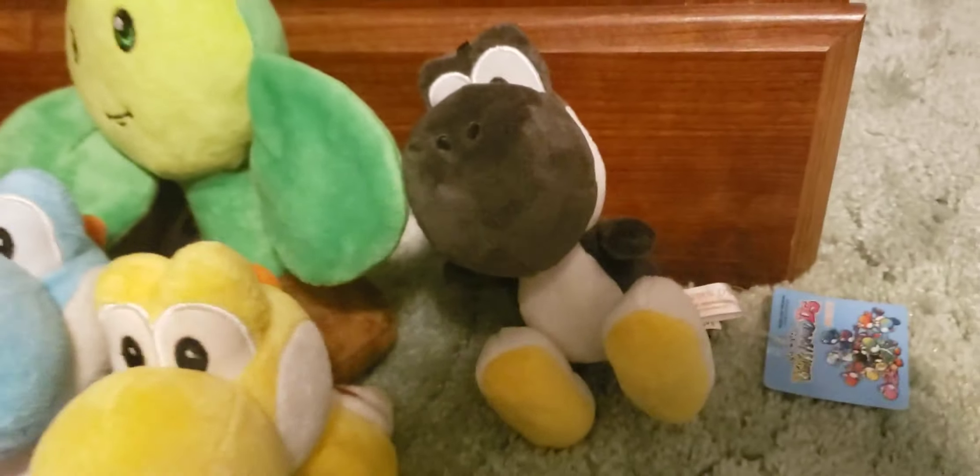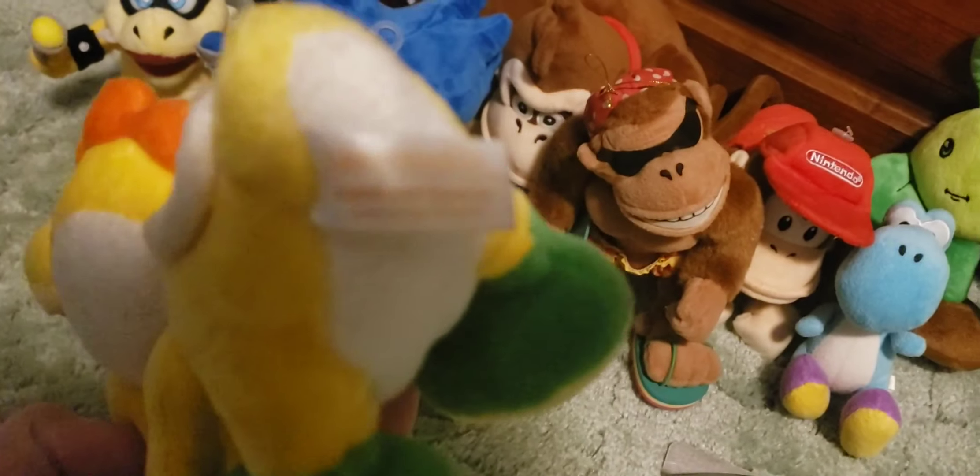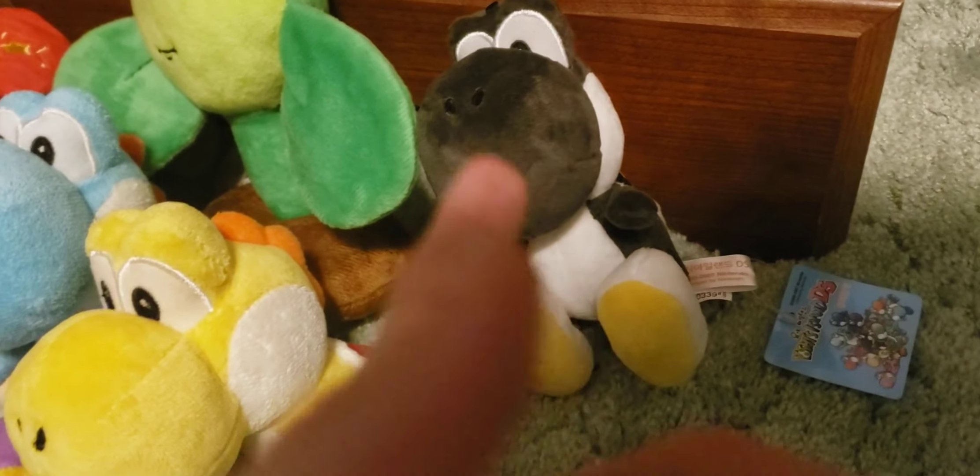Starting off, we have the black Yoshi, which isn't actually like these other Yoshis, because if you look at the tags of these Yoshis, it says Yoshi's Island DS — you can't see it because my camera won't focus — but this one's actually in Korean. This is actually part of a really extremely obscure Korean set that I didn't even know existed until I got this plush.